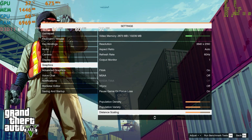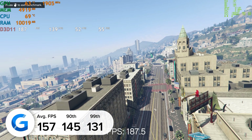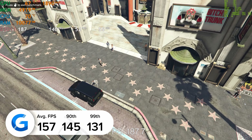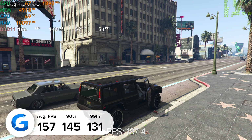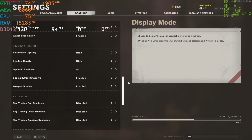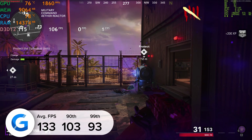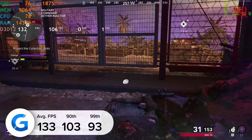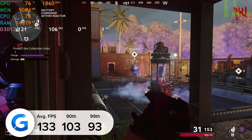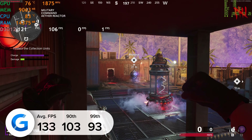In GTA 5 at 4K high settings using the in-built benchmarking mode we got 157 frames per second on average — a pretty astounding result. We also tested Call of Duty: Black Ops Cold War in multiplayer zombies mode at 4K high settings with Nvidia's DLSS enabled — something definitely worth turning on — and got 133 FPS average with 103 and 93 for the 90th and 99th percentile results. That's over 100 frames per second at 4K, which is slightly bonkers.